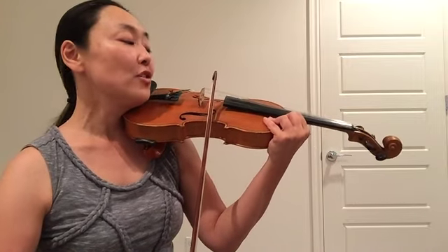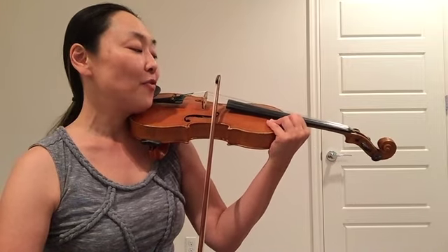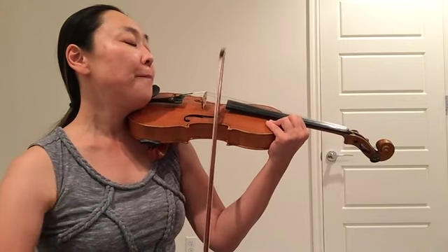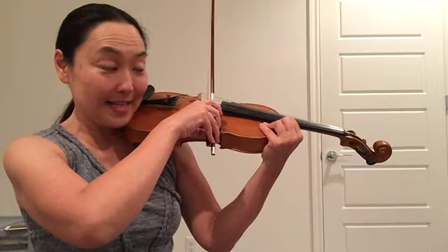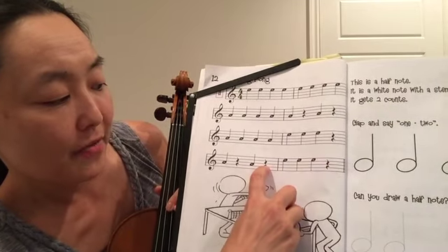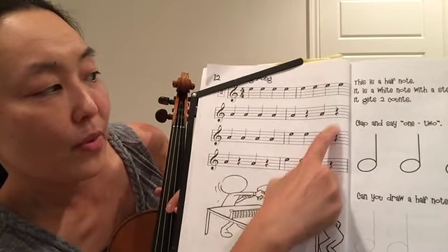Here we go — the last measure. 3 and, 4 and. Up bow. Down bow. Up bow. Rest. Make sure you don't play on the rest, right? We have all these quarter notes — quarter note rest at the end of these bars, right here.